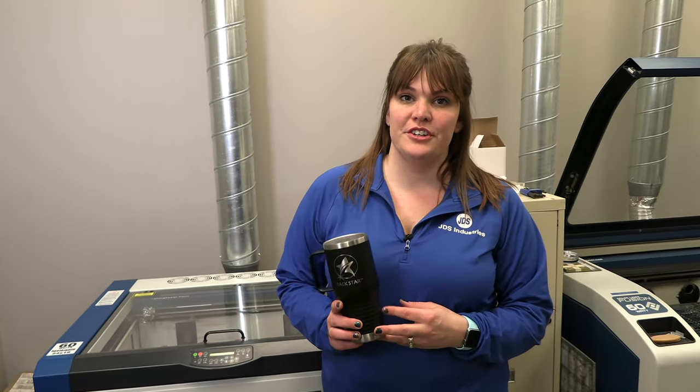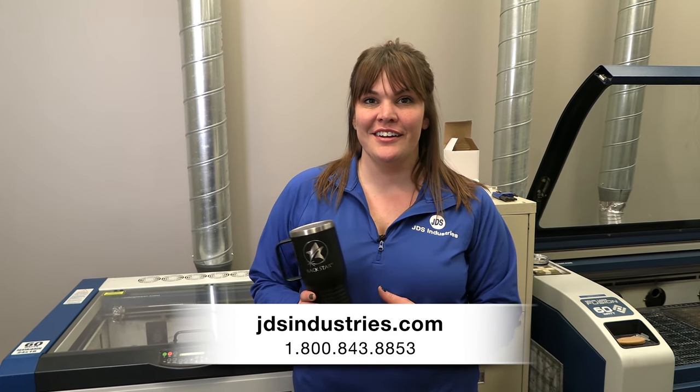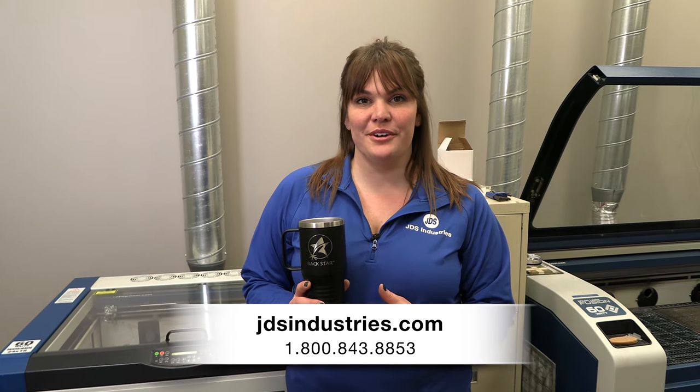To purchase a four inch lens you're going to want to contact your laser manufacturer. For any more questions on the Rackstar give us a call at the number below or visit us online. We'll see you next time.